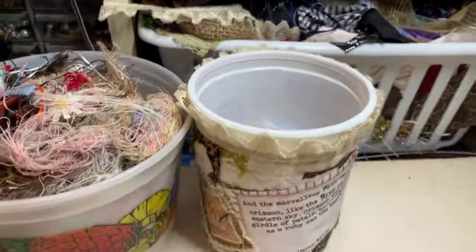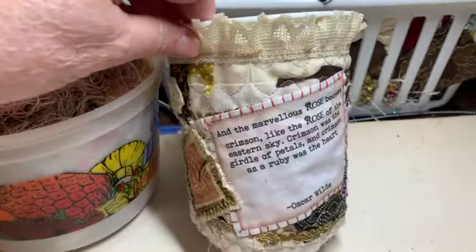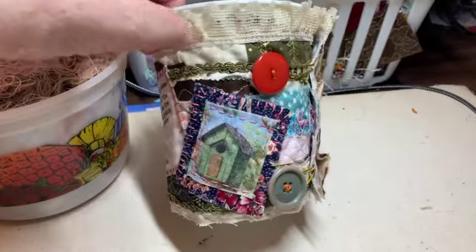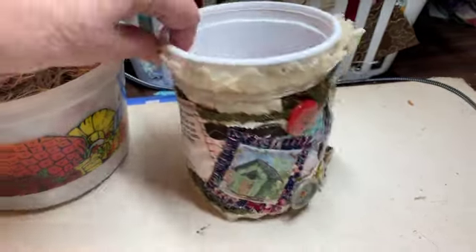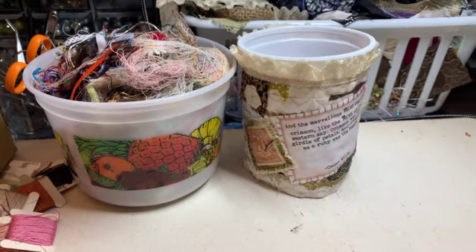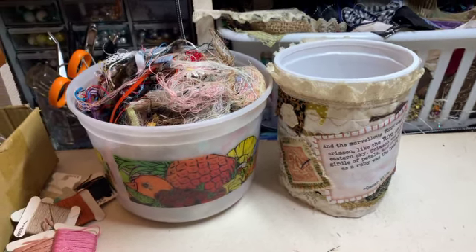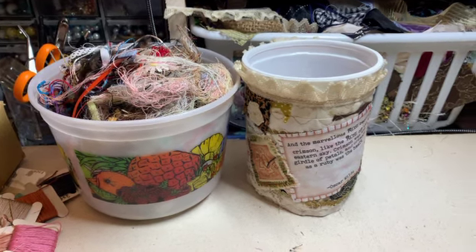I just recently made this tub embellishment cover. I simply love it — it just really dressed up my little thing here. And I'm going to make one for that bigger tub that sits right next to it. As you can see, I work out of plastic tubs, not glass jars, so I needed to spruce up these little plastic tubs. With all these scraps I've got, I've got no excuse not to have pretty tubs sitting around.